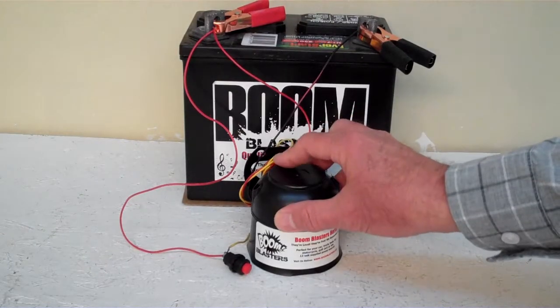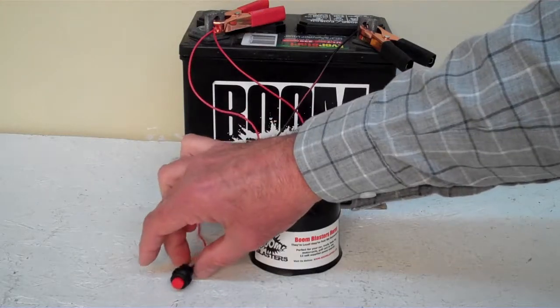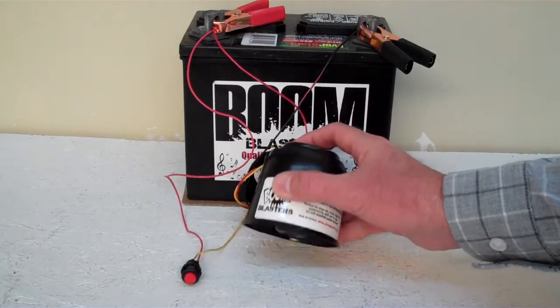Hey everyone, this is our Wedding March Sounds Car Horn, our button version of the horn — it comes with a button which is included. We've got this horn facing down because it's pretty loud and we don't want to hurt our ears here.